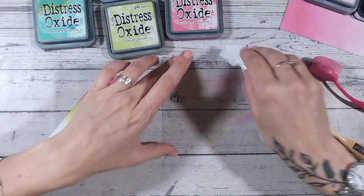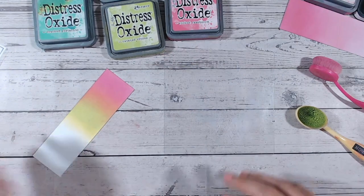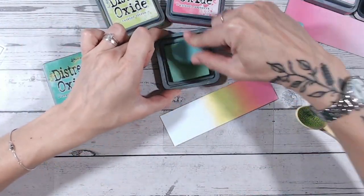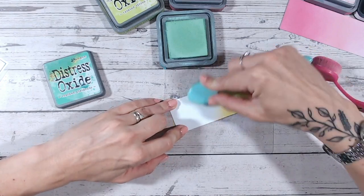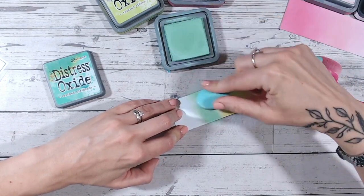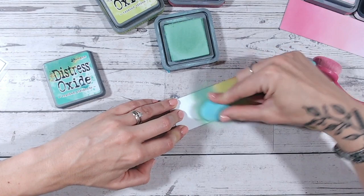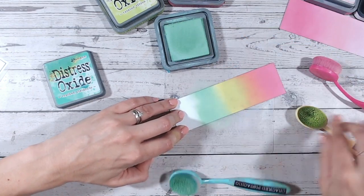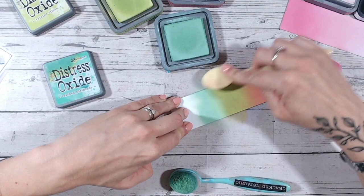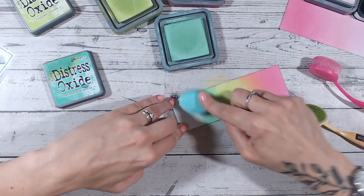From twisted citron, let's wipe our mats so we don't get any pink into the next color — and dry. Always keep a wet wipe and dry wipe next to you. Then we're going into cracked pistachio, which is kind of my middle man between twisted citron and the broken china blue, because it's moving towards blues while still being a green. We already have videos on the playlist for cracked pistachio, broken china, and kitsch flamingo individually, covering color comparisons and combinations.